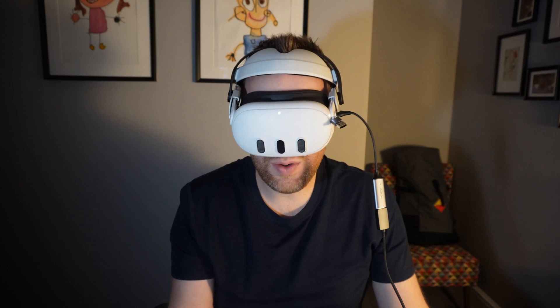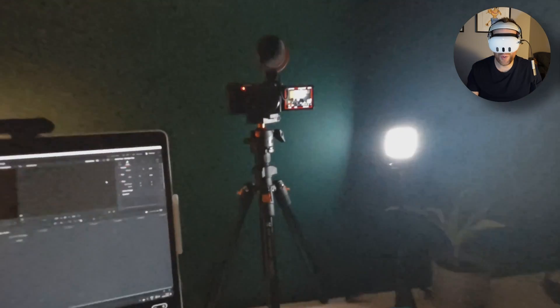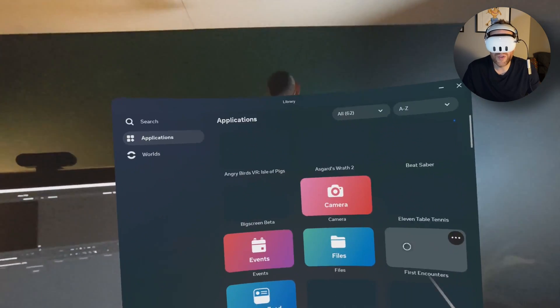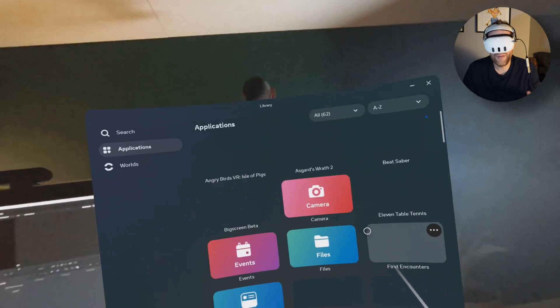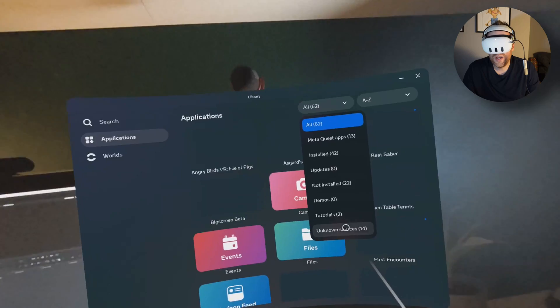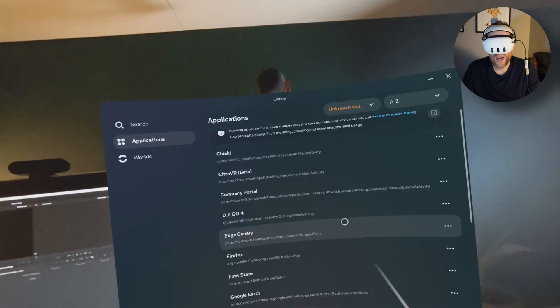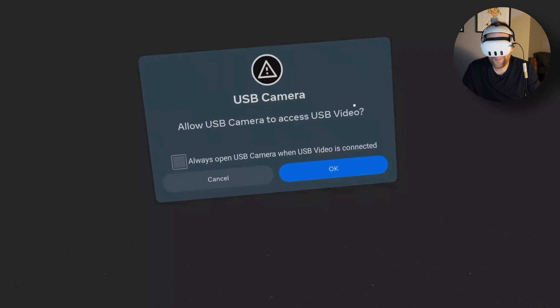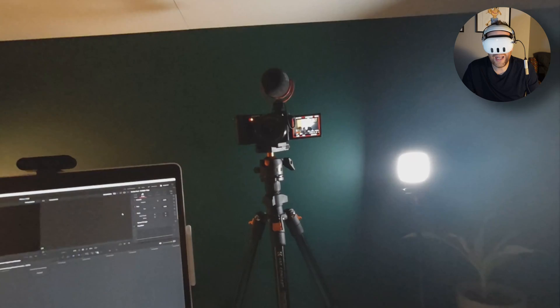I'm going into the headset menu, into the camera, and starting to record video. I'm using a sideloaded application — I've covered sideloading onto the MetaQuest 3 using SideQuest in other videos, and I'll link to a guide below. If I go into my applications, use the dropdown, and go into Unknown Sources, the application I'm using is called USB Camera. I'll click on USB Camera to open it.